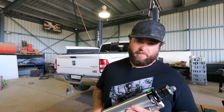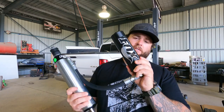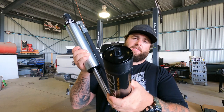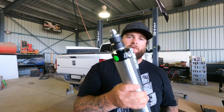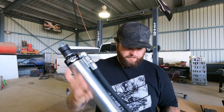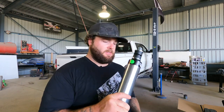Here we have my parents' Ram 2500 and I'm going to be installing the new Fox shocks today. These are the Factory Race Series - no DSCs on these ones, Fox is always out of stock of DSCs if you don't get in fast. I've got a pin top on these shocks and the standard bottom round bush.